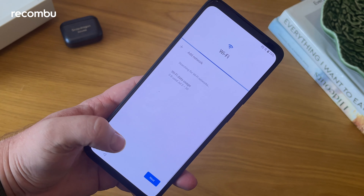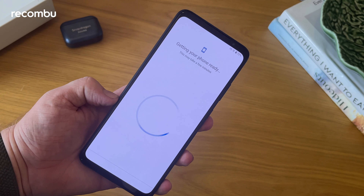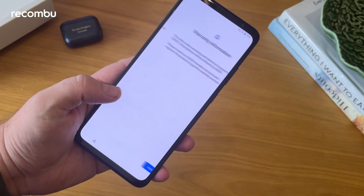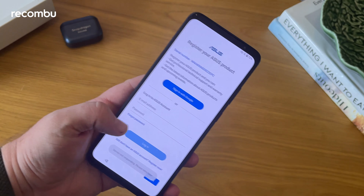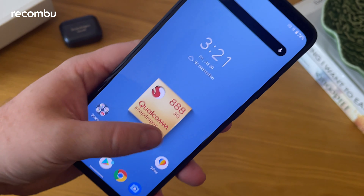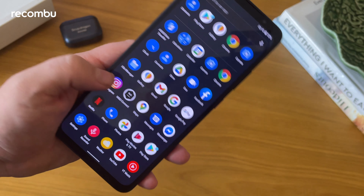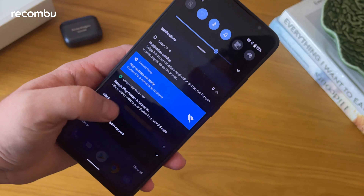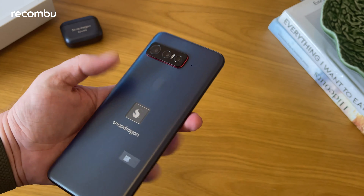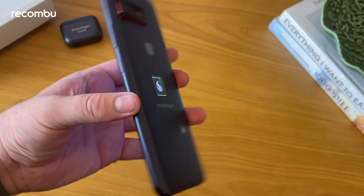In terms of specs, on the front there's a 6.8-inch 144Hz OLED display covered by Gorilla Glass Victus. It has a midnight blue finish on the back, and there's a triple camera system with wide, telephoto, and ultrawide lenses. You get 500GB of storage and 12GB of RAM. The fingerprint sensor on the back is Qualcomm's 3D Sonic Sensor Gen 2, and the battery can charge to 70% in 30 minutes or 100% in 52 minutes using the included charger.